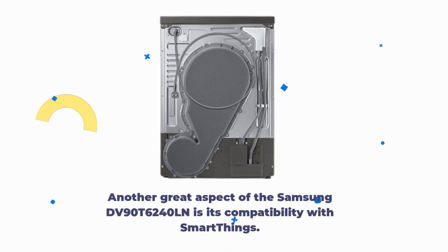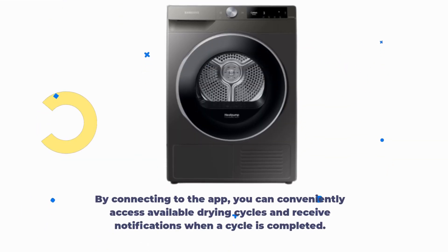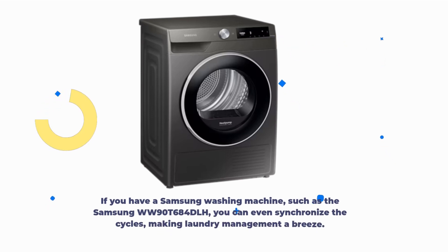Another great aspect of the Samsung DV90T6240LN is its compatibility with SmartThings. By connecting to the app, you can conveniently access available drying cycles and receive notifications when a cycle is completed. If you have a Samsung washing machine, such as the Samsung WW90T684DLH, you can even synchronize the cycles, making laundry management a breeze.